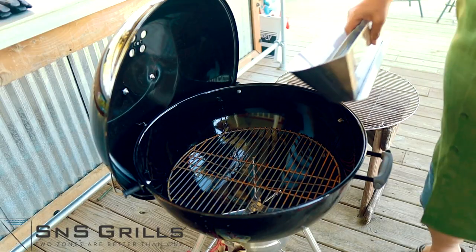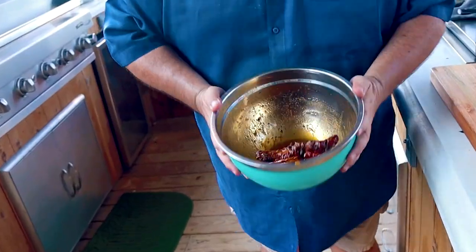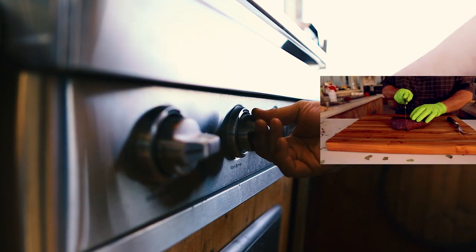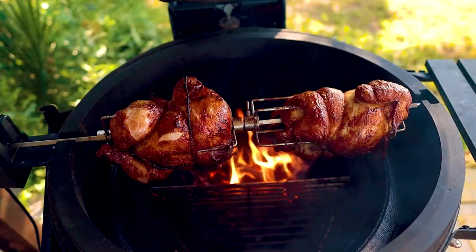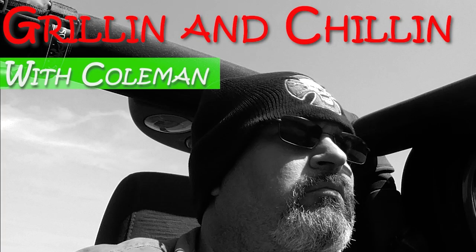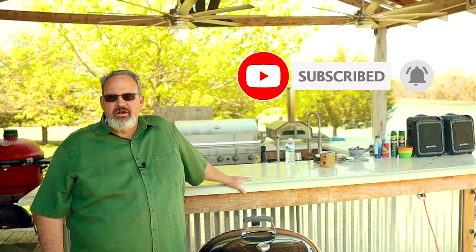And as a bonus, we're going to be breaking in a new slow and sear that Steve over at S&S Grills sent me. Hello, and welcome to Grillin' and Chillin' with Coleman. And unless the real Coleman is still ice fishing in Texas, I'm Coleman. My passion is helping grillin' and barbecue enthusiasts become the backyard grill master they've always wanted to be.